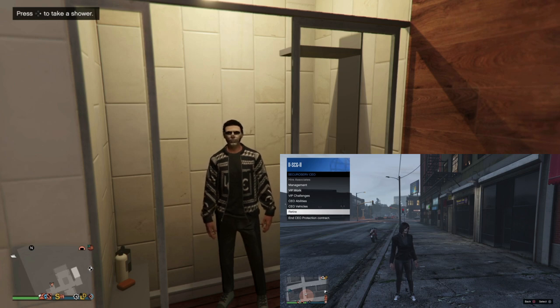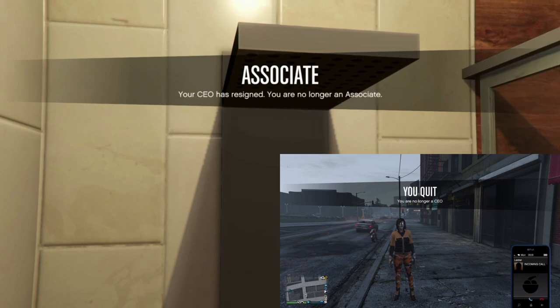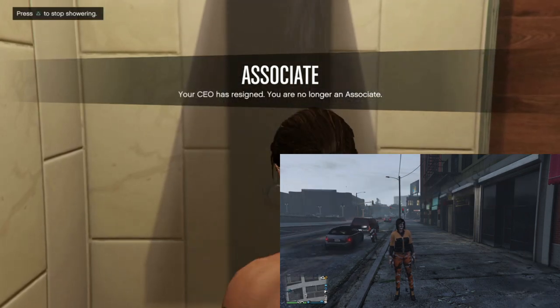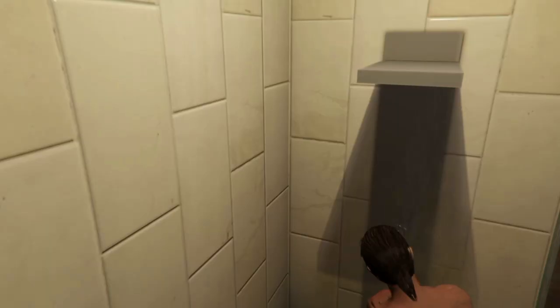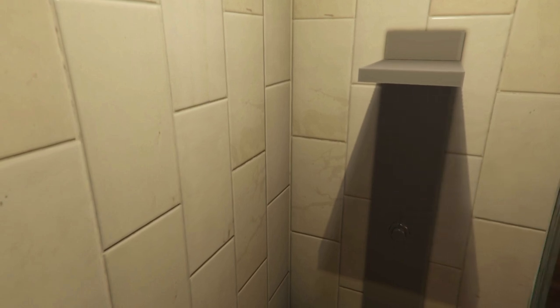From here we want to go ahead and save this outfit, so we're going to do the old shower trick. Our friend is going to hover over Retire — we're going to be inside our apartment with a shower — and on three, two, one our friend is going to retire and we're going to hit Right on the D-pad. If done correctly, we're going to go into the shower and we're going to see the little associate notification: 'Your CEO has resigned.'